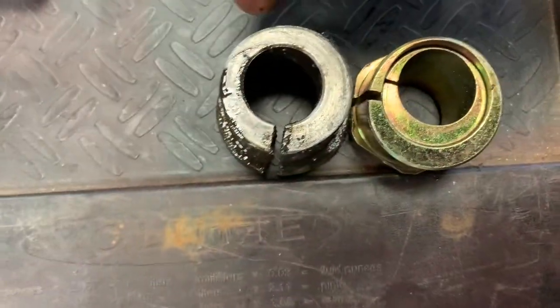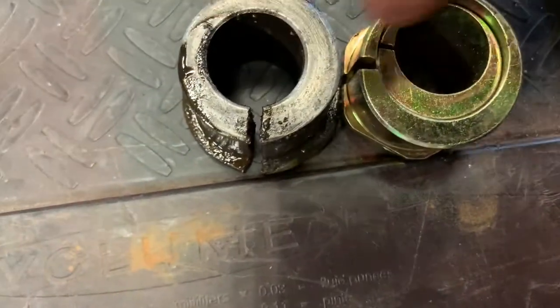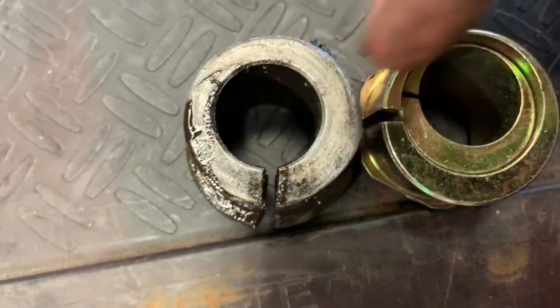I just took the old one off — this is what it looks like. This is the new one. It might not be much, but hopefully it works.